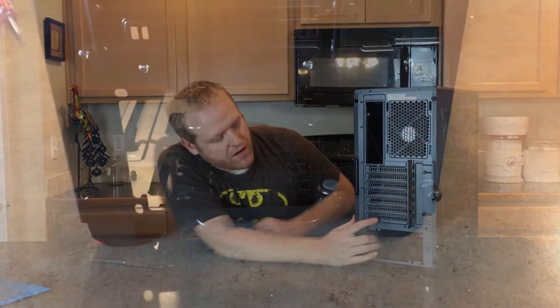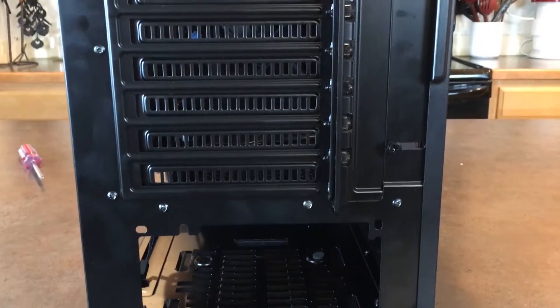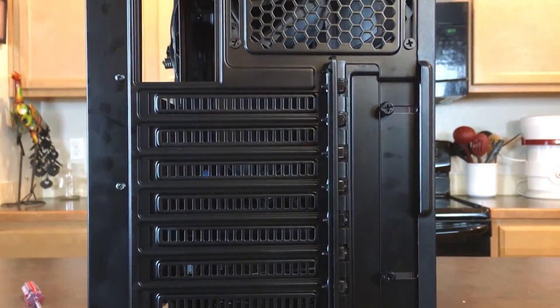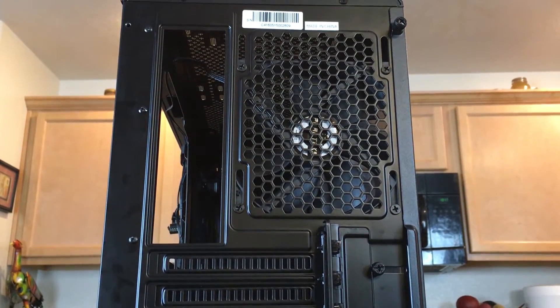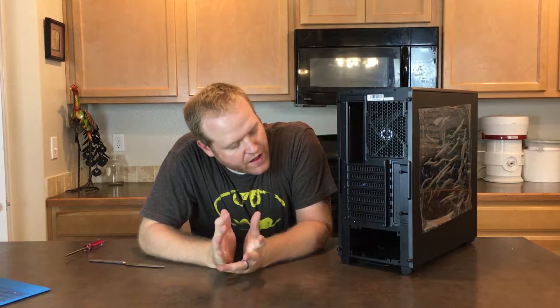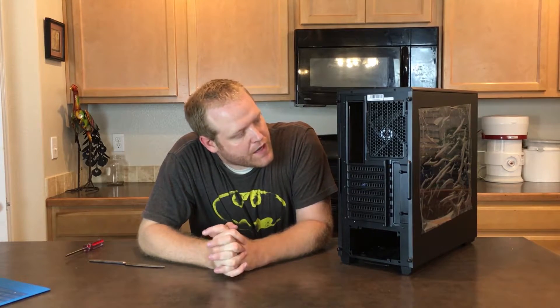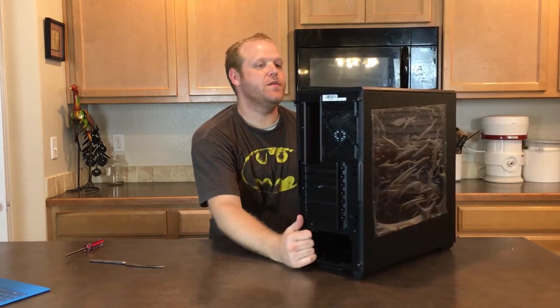Looking at the back, there are seven expansion slots for PCIe. The rear fan mount supports a 120 millimeter fan and can slide up and down — a feature I like from my Enthoo Luxe case. I've noticed a lot of design language borrowed from that. There's also a standard ATX PSU mount at the bottom.